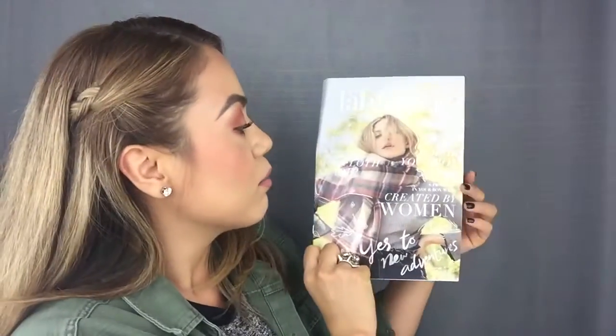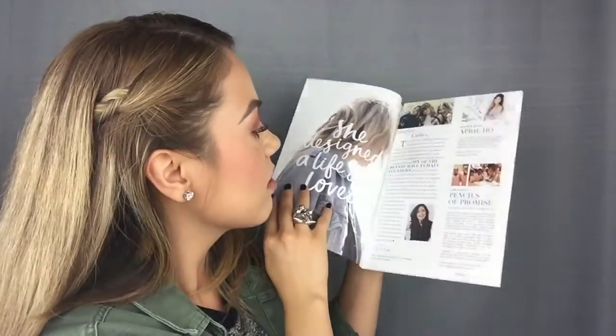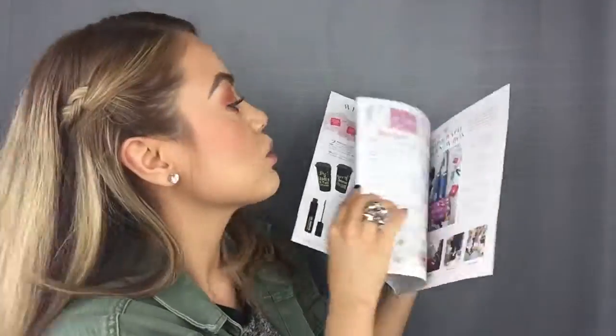The next thing I see looks like a little magazine, which is cute. When you look inside, it has little short reads about some of the items that are going to be in our box, which I think is really nice. I love quick little easy reads like this, so this is really cute.